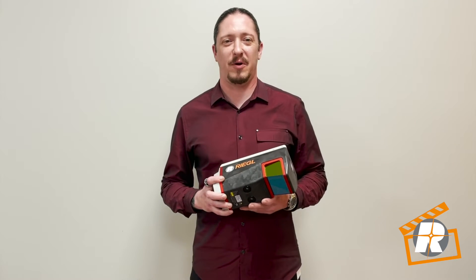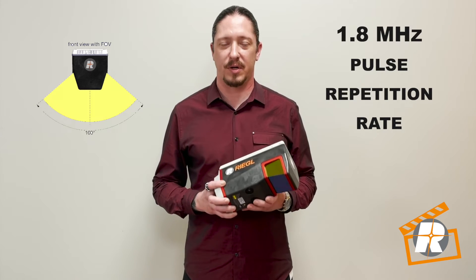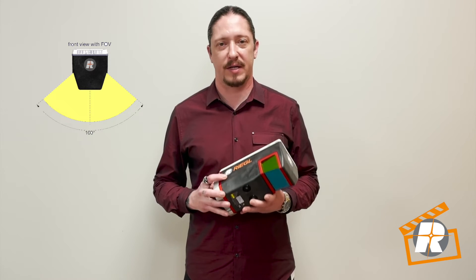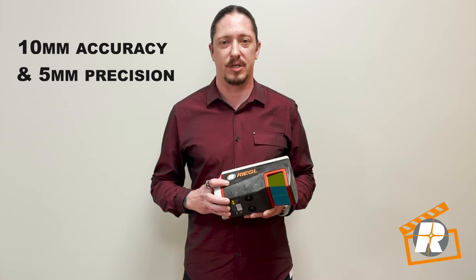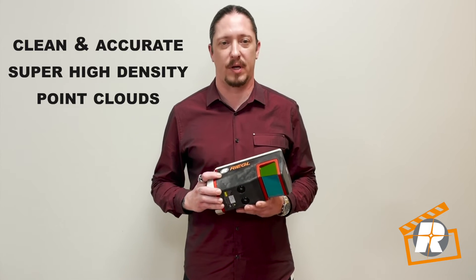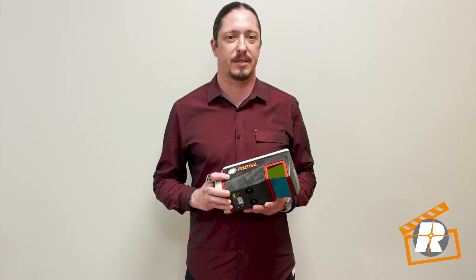The VUX 120 focuses its impressive 1.8 MHz pulse repetition rate and a downward-looking 100-degree horizontal field of view, which gives you a maximum effective measurement rate of 1.5 million measurements per second on the ground. With 10 millimeter accuracy and 5 millimeter precision, the VUX 120 produces clean and accurate, super high-density point clouds to tackle the most demanding corridor and large area mapping projects.